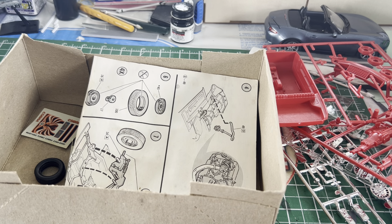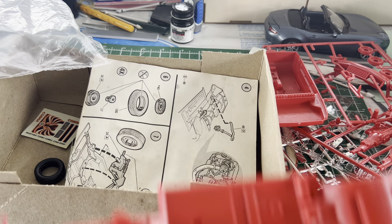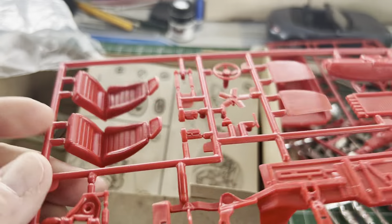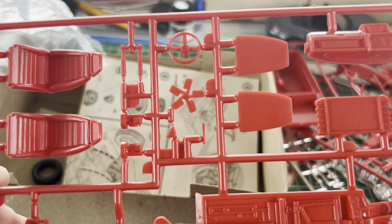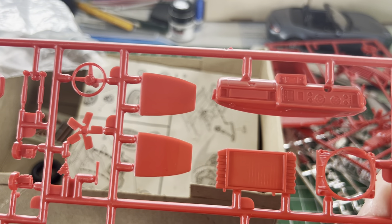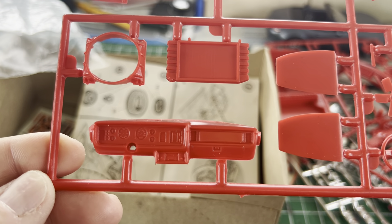There are a few pieces kicking around loose in the bag, which we'll get to in a minute. The interior looks fairly comfortable — not as comfortable as mine, but this is a model. And that dash is an ergonomic nightmare in my book, but that's all right.